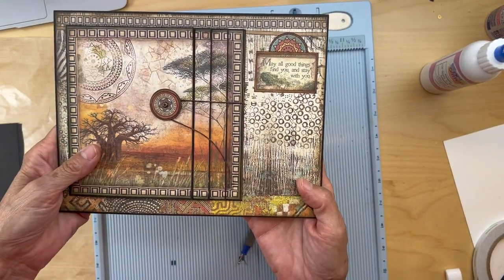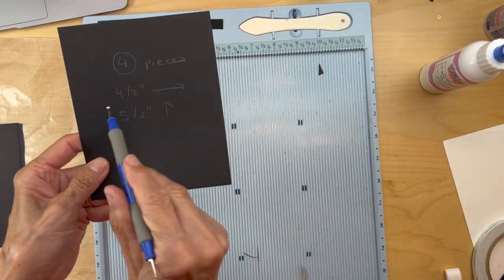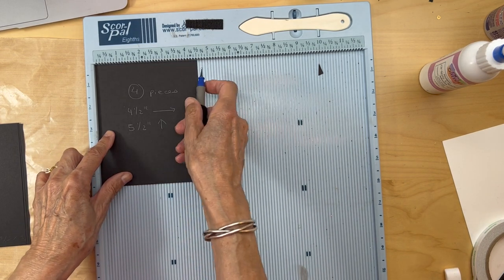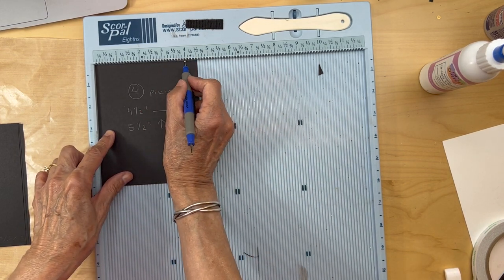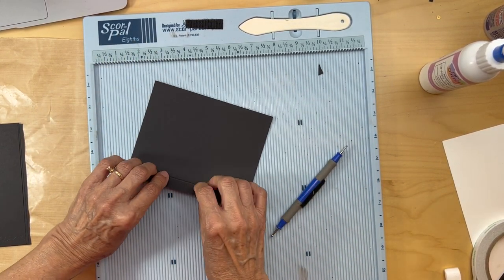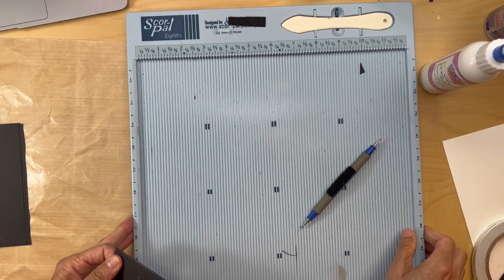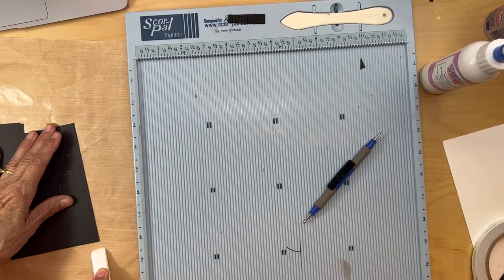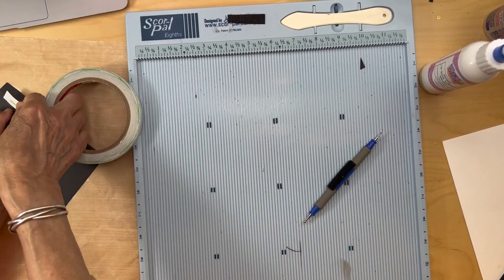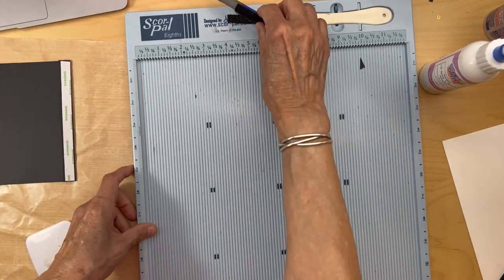We're going to be making this waterfall. Start with four pieces and cut them to four and a half inches in this direction, five and a half inches tall. Put it in the scoreboard with four and a half inches up and score it at four inches. Fold, burnish, and add your score tape to that flap.